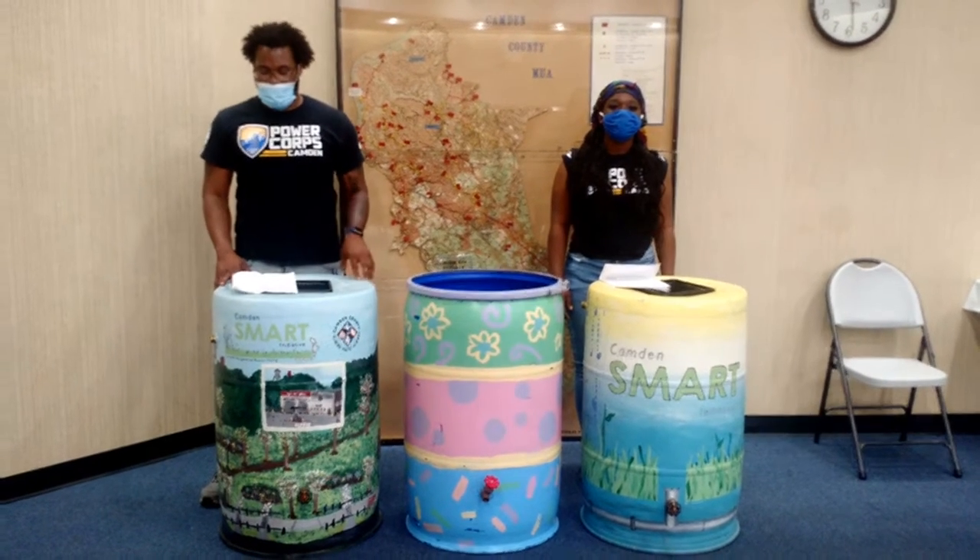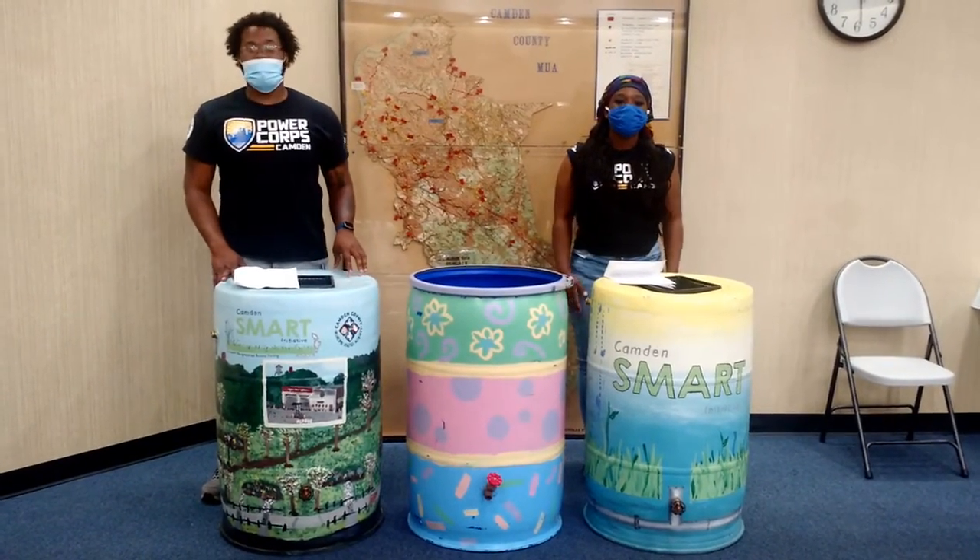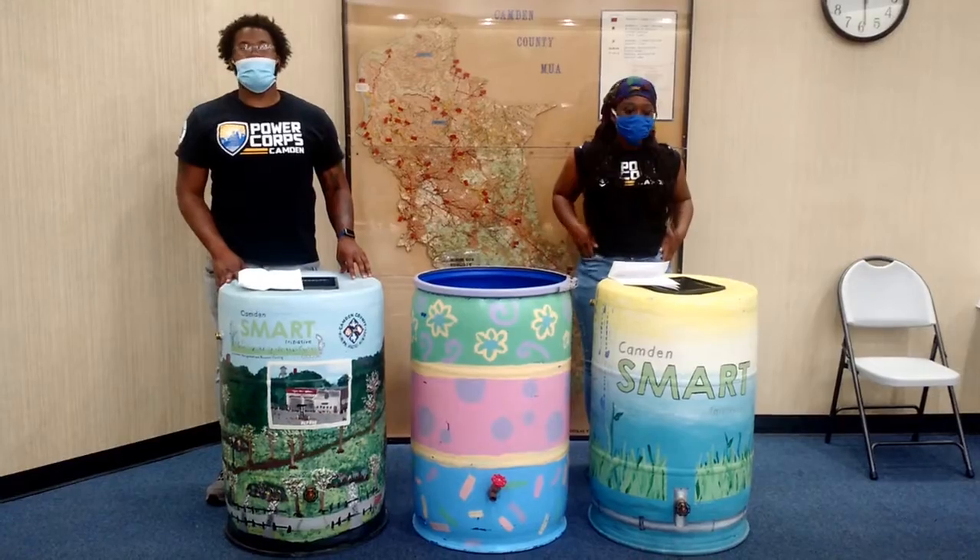Hello, we're the Camden Power Corps, and thank you for conserving water. Helping the environment and protecting your community from combined sewage flooding.